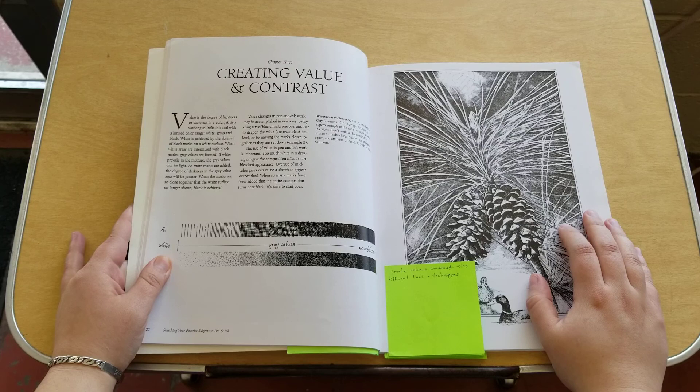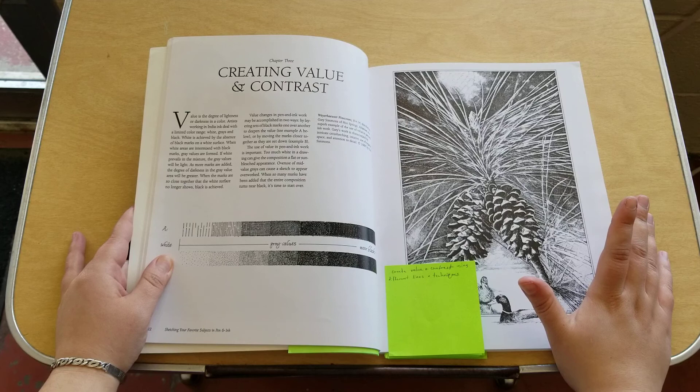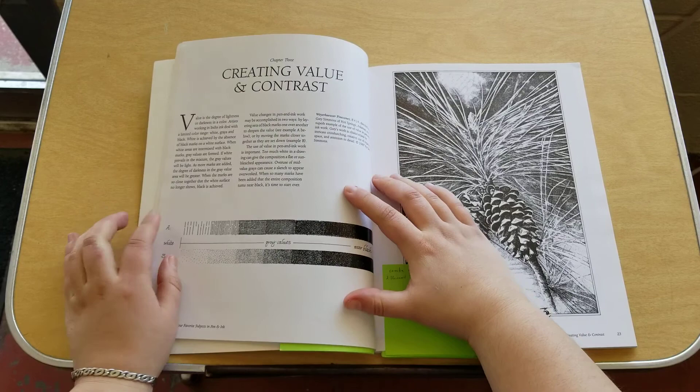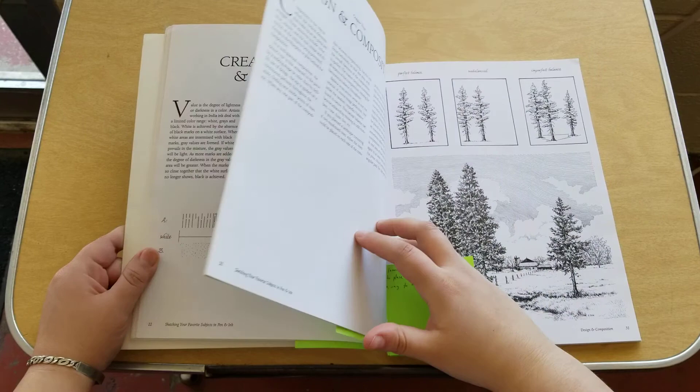This chapter also covers how to create contrast and values using different lines and techniques. I always thought it was kind of odd how you would be able to do values with just an ink pen, considering you can't really blend it. But when I went through these and saw the diagram showing the techniques, you can see it changes based on the style that you do, and I found that really insightful.